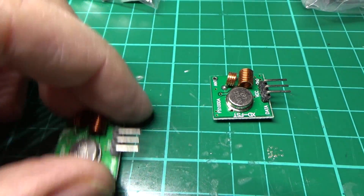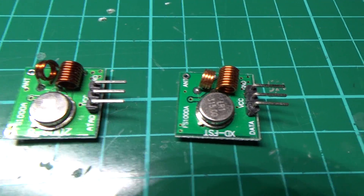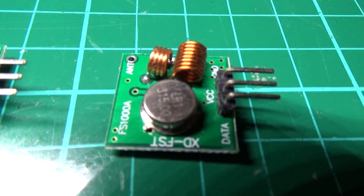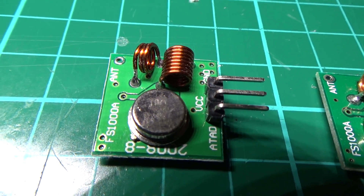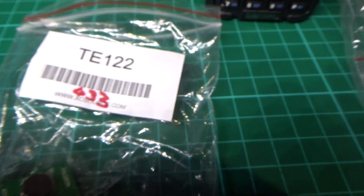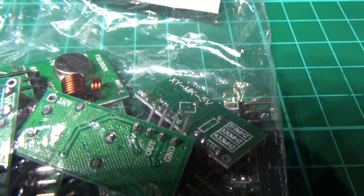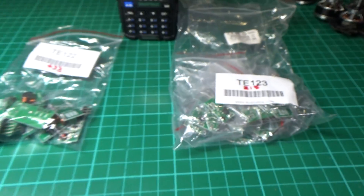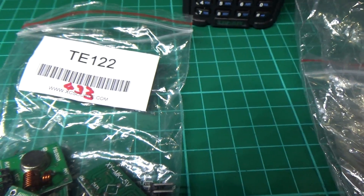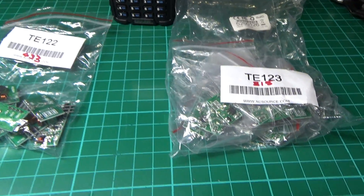You've got two different flavours of these transmitters: the 3.15MHz and the 4.33MHz, and it's actually stamped on the crystal. In the two bags, TE122 is the 4.33MHz and TE123 is the 3.15MHz. eBay those two.